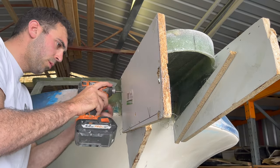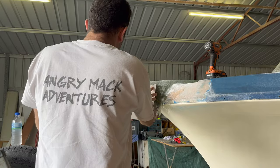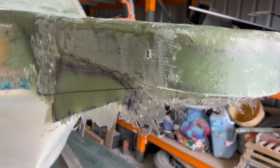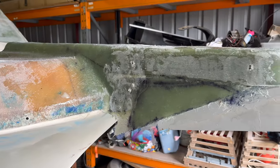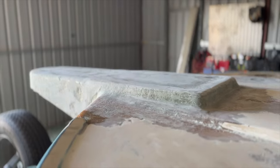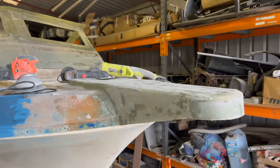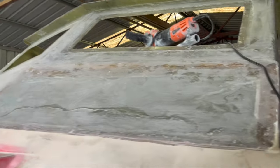First up is the bowsprit — we've actually pushed this out of a mold from a friend of mine. We've glassed that up nice and strong, it's at least 10 to 12 mil thick in glass with a bit of 18 mil ply wedged in the middle of it, and that's glassed into the front of the boat.